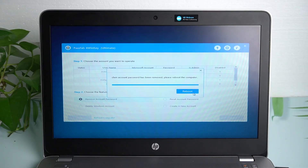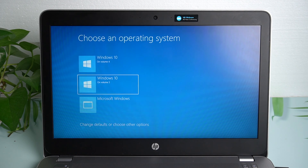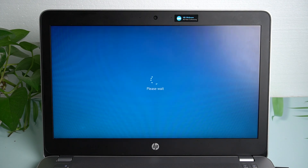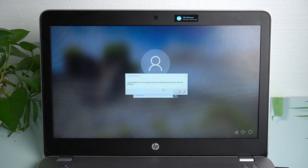Reboot the computer. You will bypass the login screen.